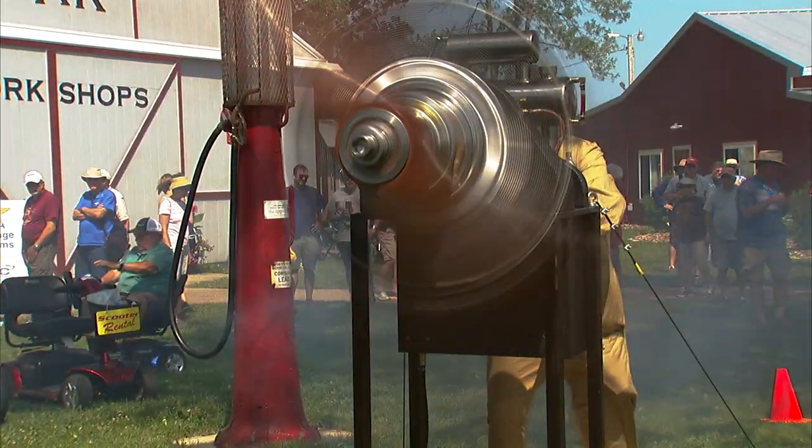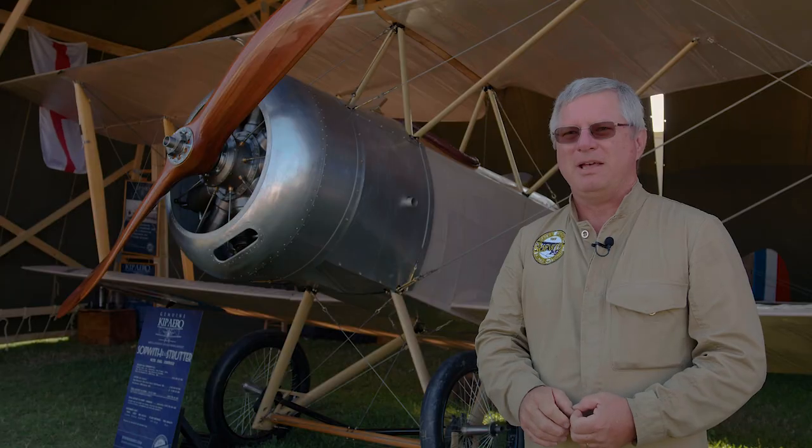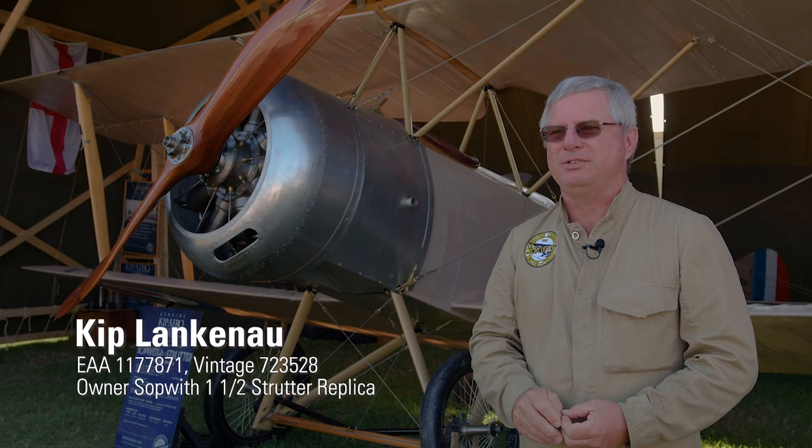When I was growing up I spent much time operating antique equipment. And I'm much more comfortable with cables, pulleys, magnetic fields than I am with diodes and transistors.